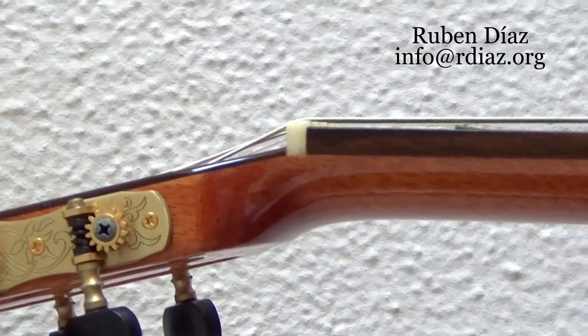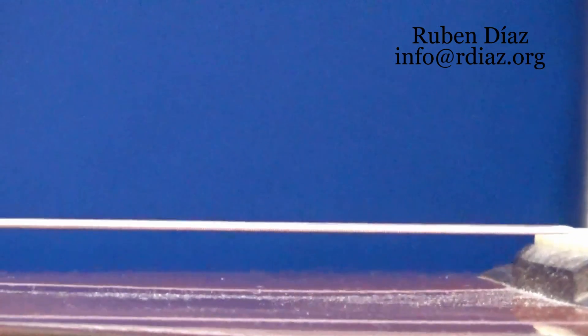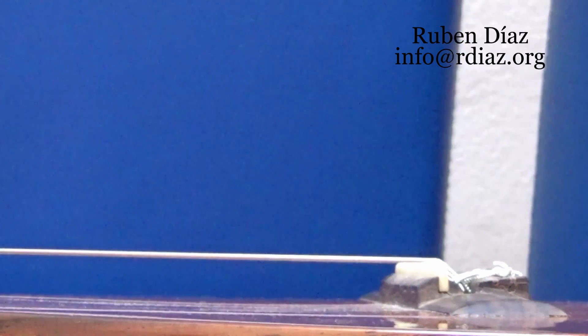Here we can observe how high the action is on this guitar. The action goes from less to much more. The headstock has no angle — it's almost straight, as in a commercial guitar. Look at how high the action is here, then to the bridge. We can see that there is too much space from the top to the string in the right hand. This presents a problem, and besides that, this action is just not easy to play.